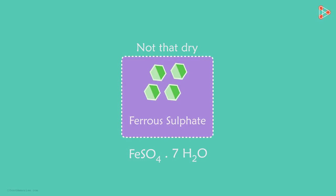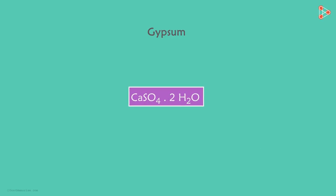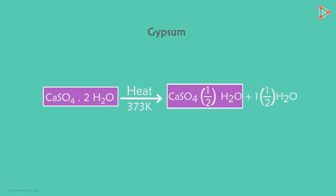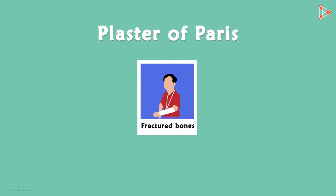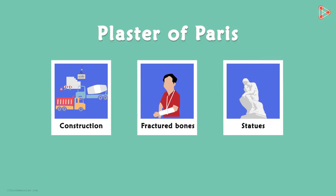Another salt which possesses water of crystallisation is gypsum. It's a hydrated salt of calcium and its chemical formula is CaSO4·2H2O. When we heat gypsum at 373 Kelvin, it loses its water molecules to give us plaster of Paris. Have you heard of plaster of Paris before? Yes, it's a substance which doctors use as a support for fractured bones. It's also used in the construction industry, in making casts for statues, and also making designer false ceilings.